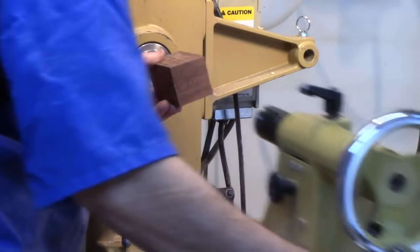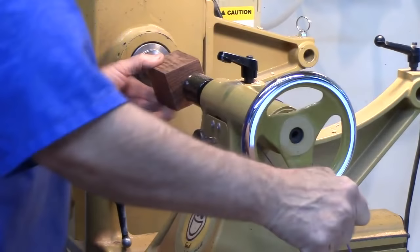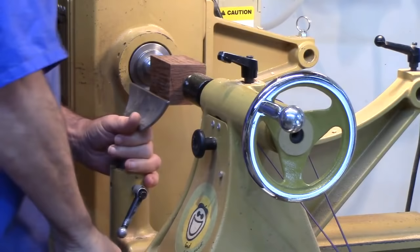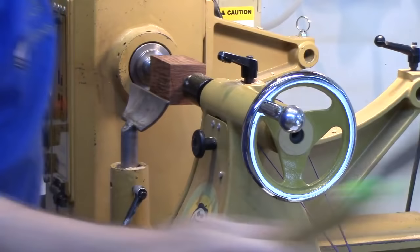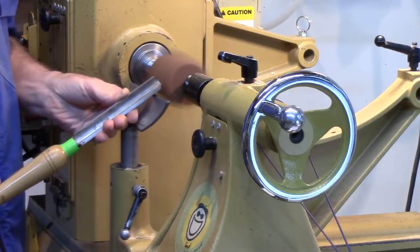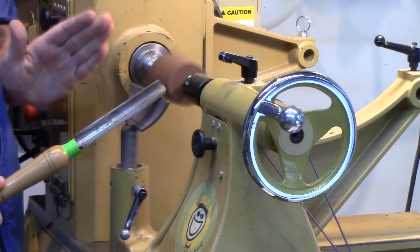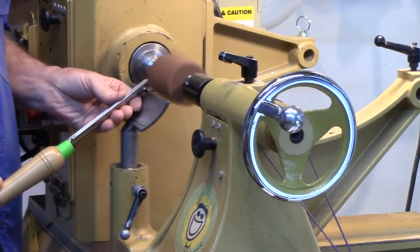Bring up the tailstock, get it snug, and turn to pretty high revolutions. This is a piece of Yucatan rosewood, so I think it'll look very nice. We're going to rough this out with a spindle roughing gouge, turn it round. When you're roughing, you come off the right-hand end in case there are any cracks — you get rid of any large splinters that might come flying off when you're roughing down.